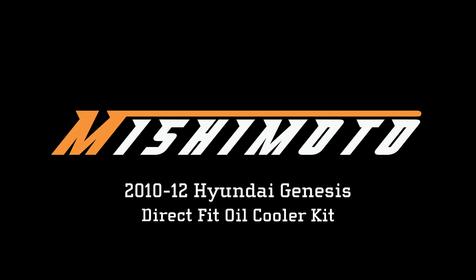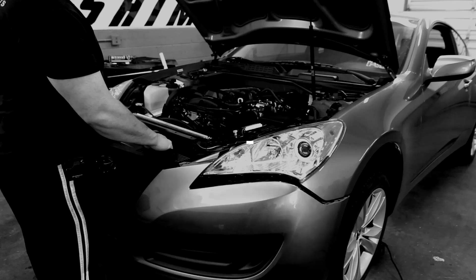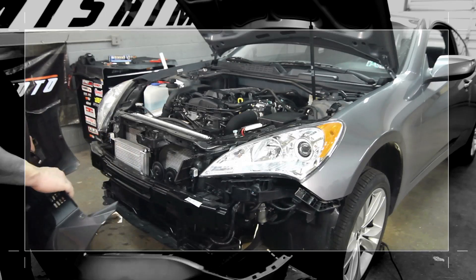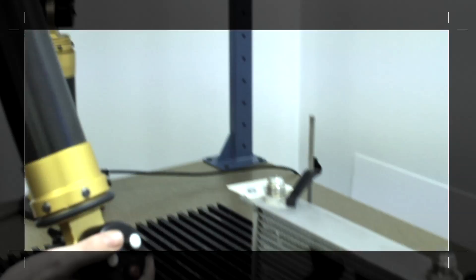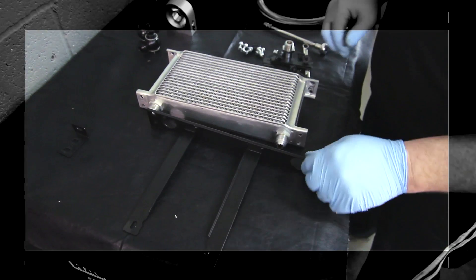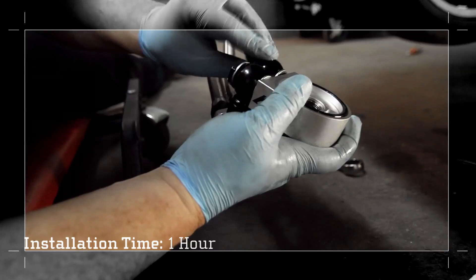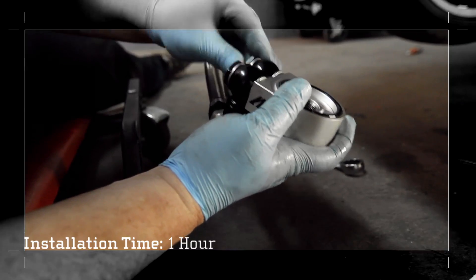The 2010 to 2012 Hyundai Genesis 2.0 Turbo is a blast to drive. With the G4KF engine putting just over 200 horsepower to the rear wheels, Mishimoto knows how to keep it cool. Mishimoto has designed a direct fit oil cooler kit, guaranteed to keep oil temperatures down without modification. This kit comes with brackets that mount directly to your radiator support, and if you have an hour to spare, you can add this oil cooler to your ride as well.